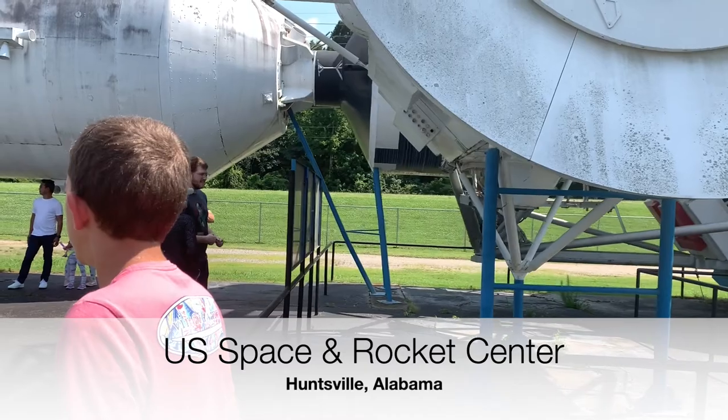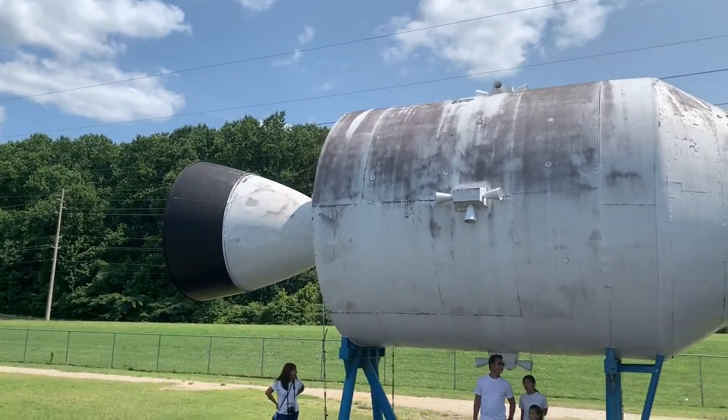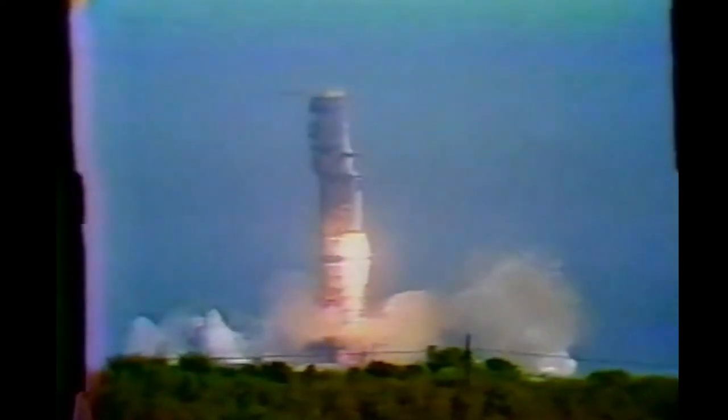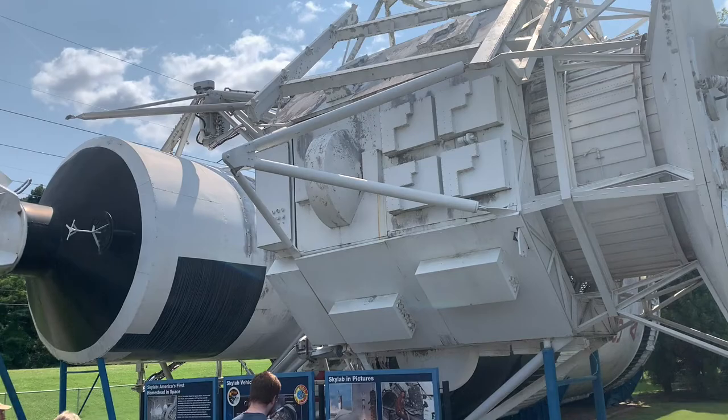If we come over here we can see the Apollo capsule. The Skylab program used three Saturn 1Bs to launch three Skylab crews into space, and then they docked with the Skylab module right there as you can see.